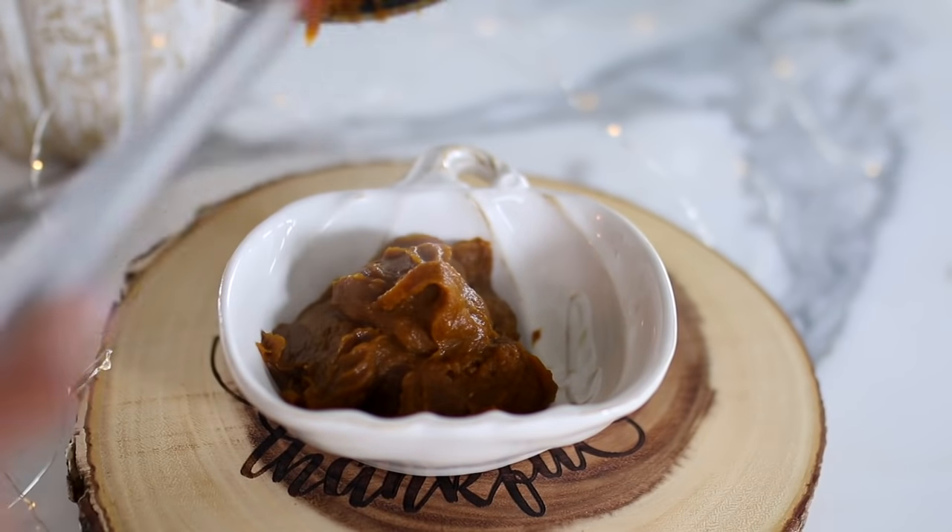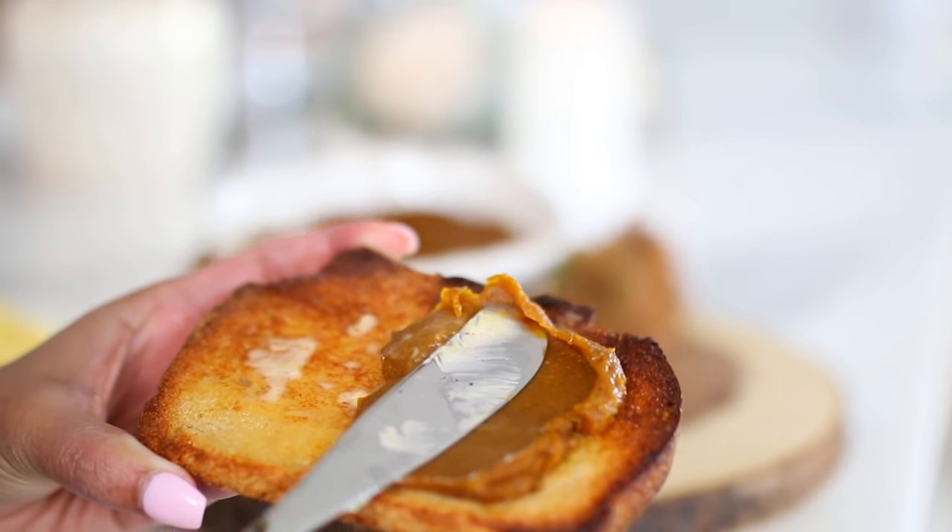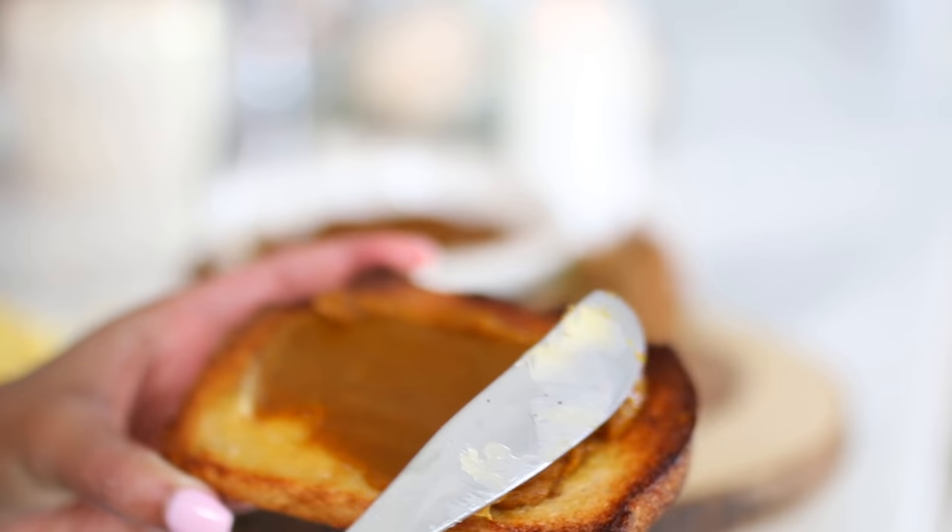Once your butter is ready, my favorite way of eating it is freshly made on toast. Get some sourdough, make sure it's nice and warm, and add some real butter. Then spread your pumpkin butter on — I just love it when it's warm because it gives it a pumpkin pie flavor. I love my pumpkin super cinnamony, so I add extra cinnamon, and it just smells amazing.